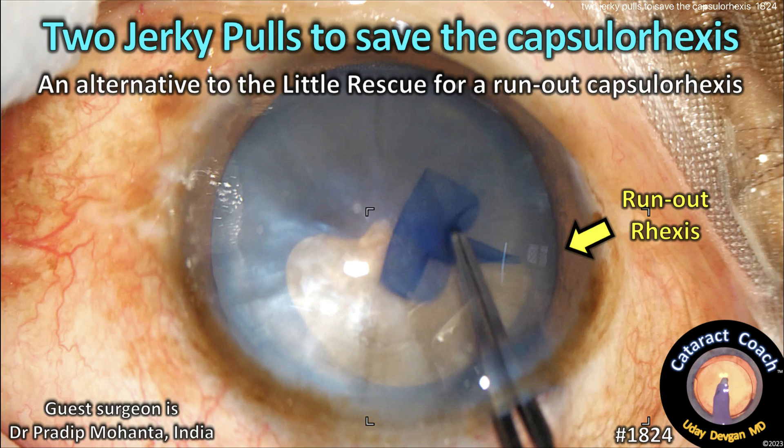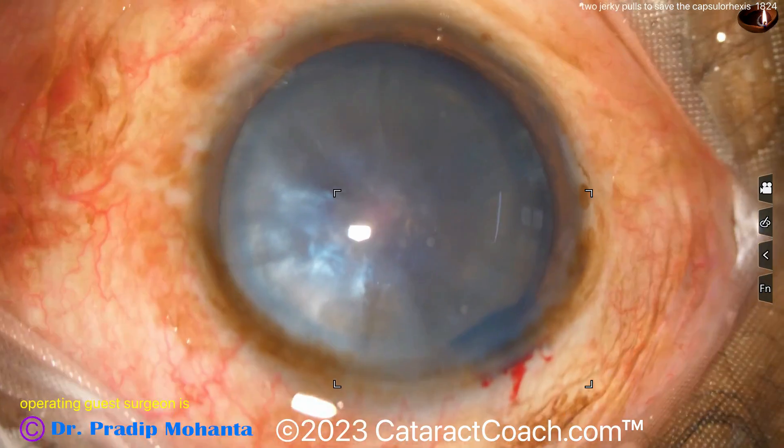CataractCoach.com. Two jerky pulls to save the capsule rhexis. It's an alternative to the little rescue technique for a run-on capsule rhexis.